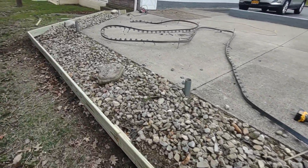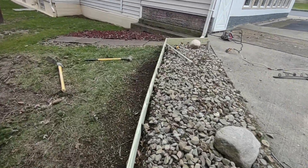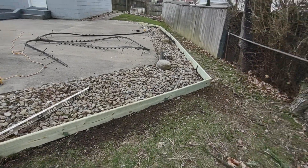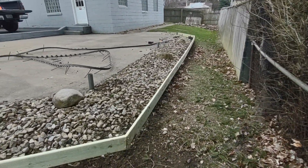Turned out great. I'll get this all cleaned up and ready for the next one tomorrow. See you on the next one — see you soon, thank you.